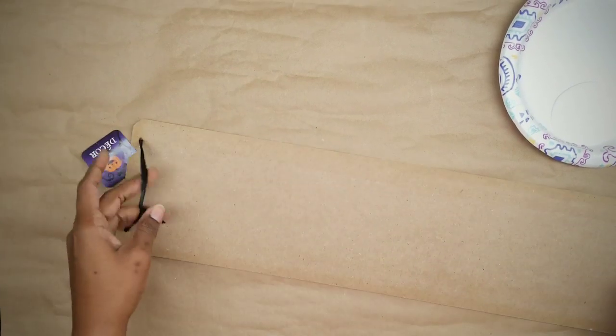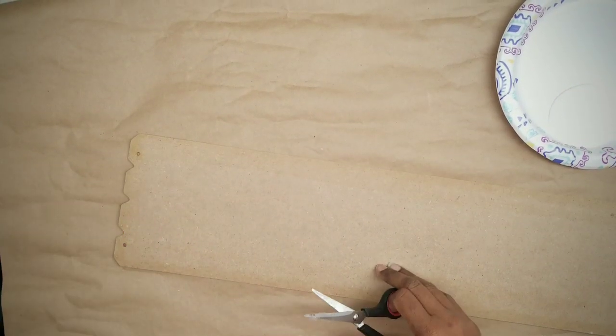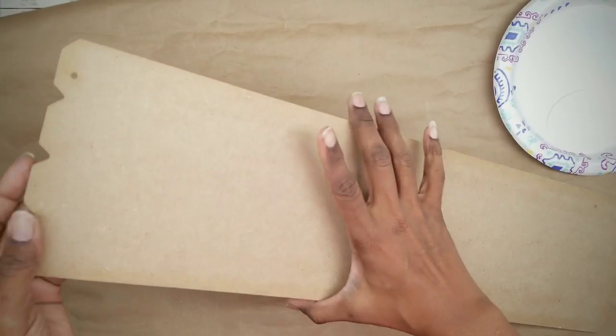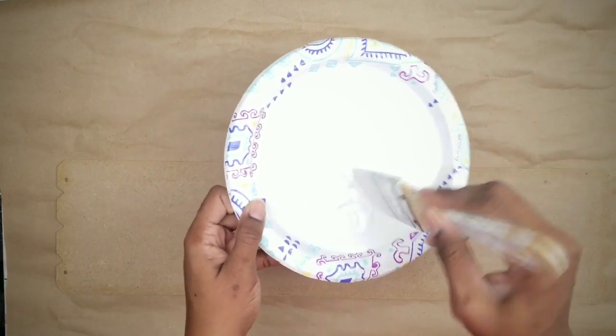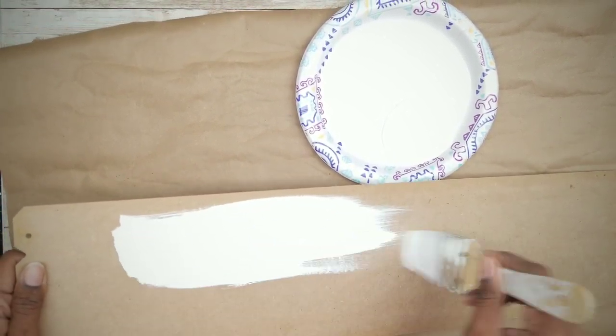Go ahead and remove the ribbon and place it to the side. We're only going to need one coat of paint, but we want to make sure to let it dry thoroughly.